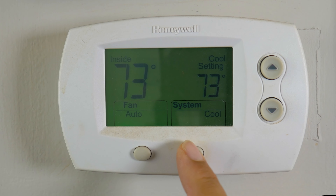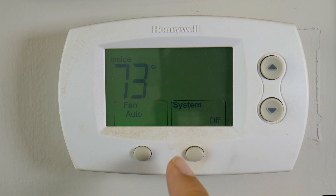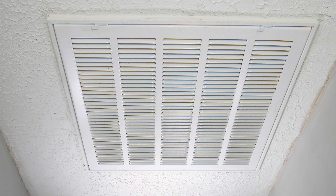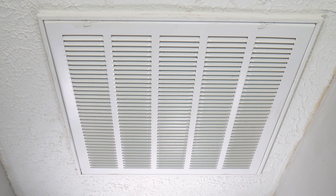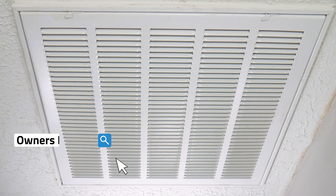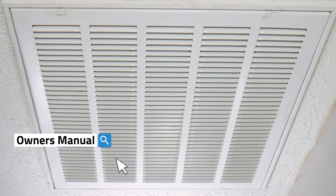The first thing you want to do is locate your thermostat and then turn off the system. The second thing is to locate your HVAC filter housing — it could either be on the ceiling, on a wall, or on the system itself. You can refer to your owner's manual to verify this information.